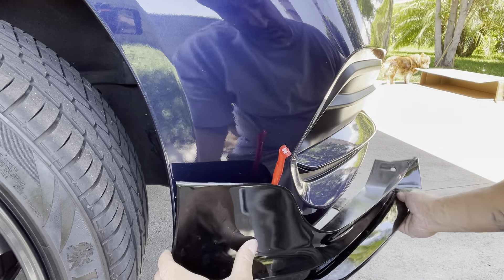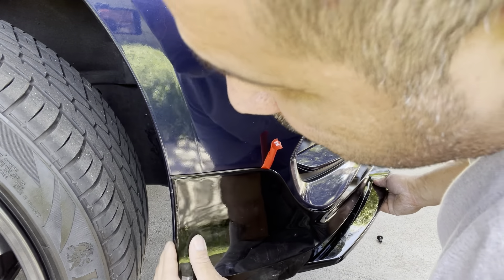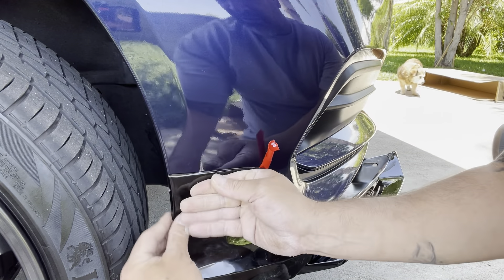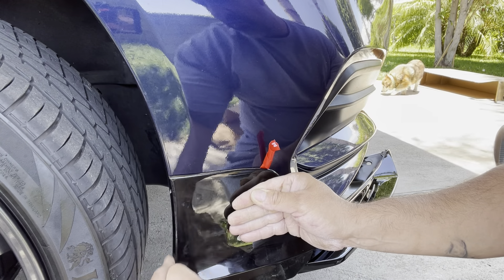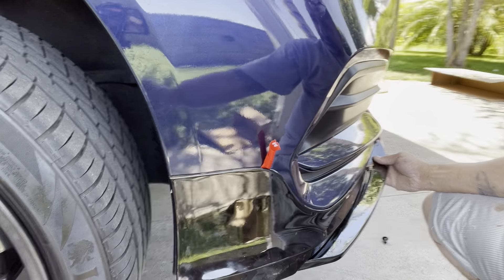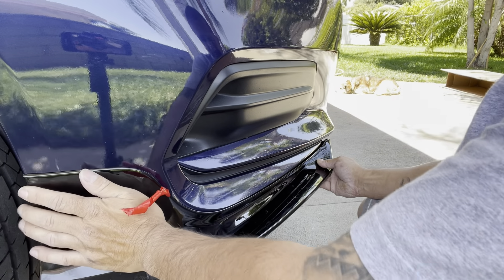What I want to do is I'm not gonna put it like that with the push pin — I'd rather have the side spoiler secured by a screw instead. I'm more comfortable with that.